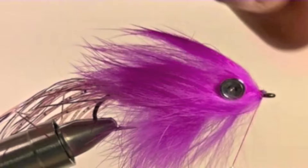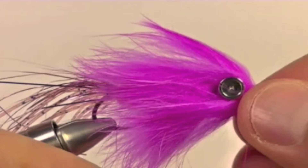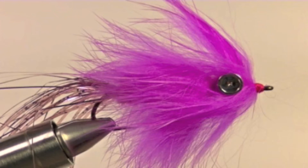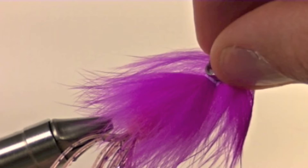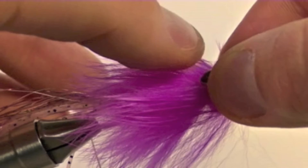Now we will begin to build up a slight head to the fly. Now it is time to whip finish and clip off the excess thread. Now it is time to glue on some 3D eyes — place a drop of zap-a-gap in the socket of the dumbbell eyes, and place some 3D eyes in the socket. Once eyes have been glued to both sides of the fly, you have yourself My Little Pony.